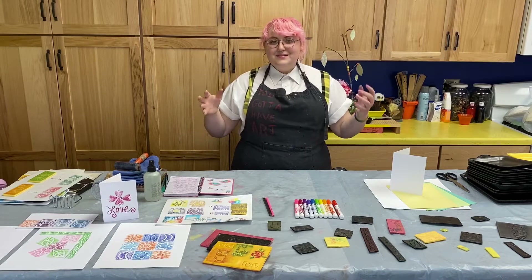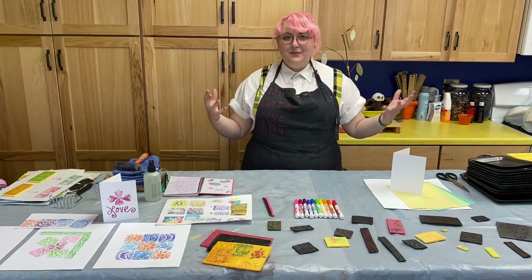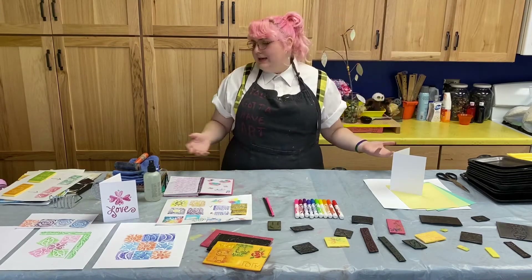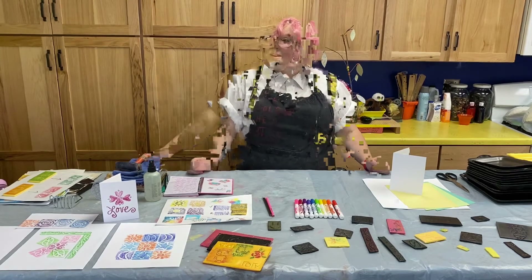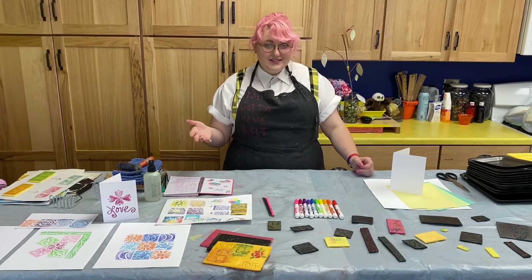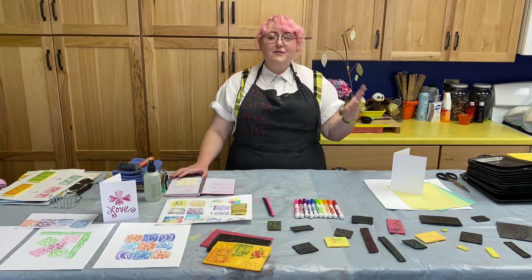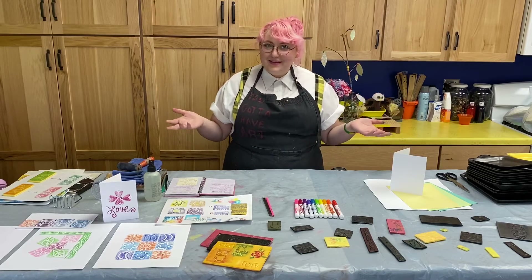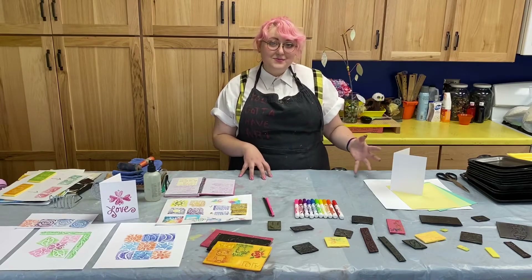But unfortunately printmaking, even though there's a variety of techniques, they're all pretty complicated. They require big labs with dark rooms and ventilation and complicated sounding tools like frayers. But today I'm going to be showing you some ways that we can reproduce our art with just ordinary things that you can find in your house most of the time. These techniques can be used to apply to a variety of materials, going from paper to fabric and anything else really that you can think of, and we'll be using a variety of different materials to apply to those as well.